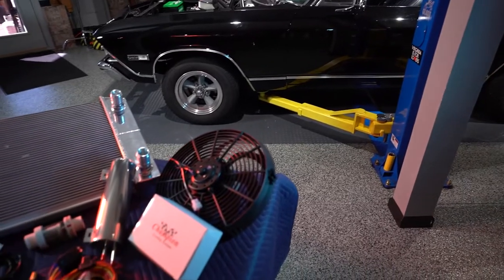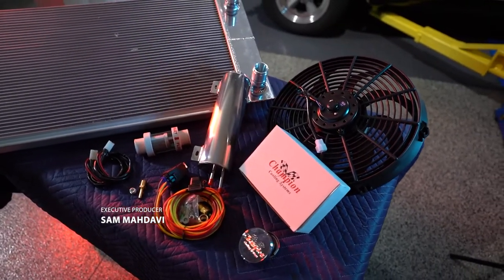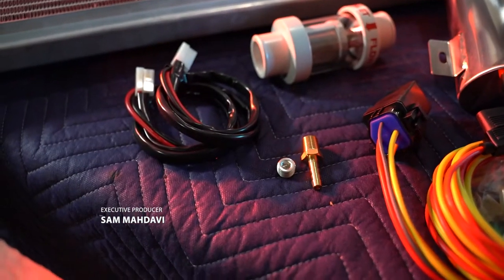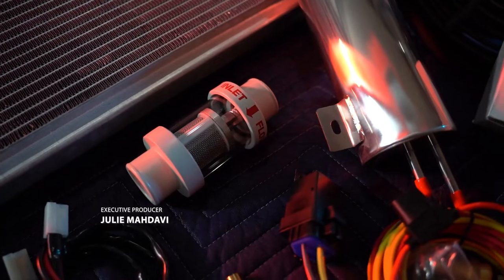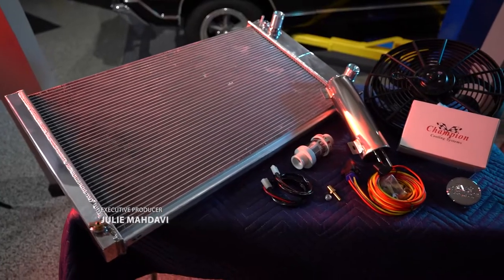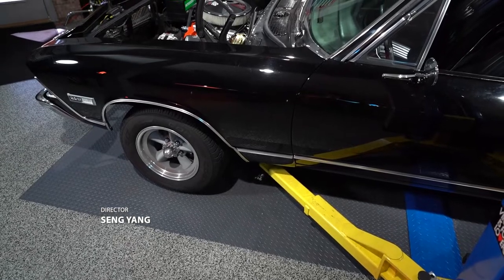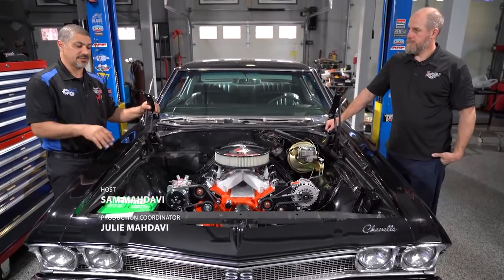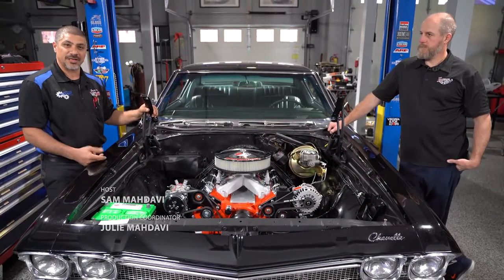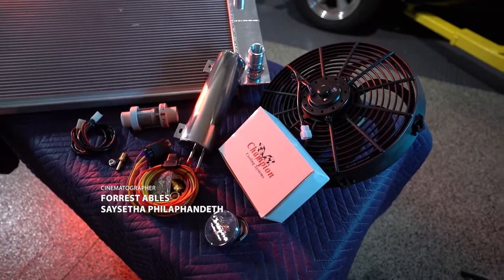The 68 Chevelle gets an updated cooling system from Champion Radiators. Sam and Kevin take us through the process of preparing the radiator, fans, shroud, and fittings before installing in the car. Kevin and I are getting ready to do the cooling system in the Chevelle. Anytime you guys are doing an engine swap, this is going to be one of the most crucial portions of your swap, because a lot of times when they do engine swaps, they overheat.